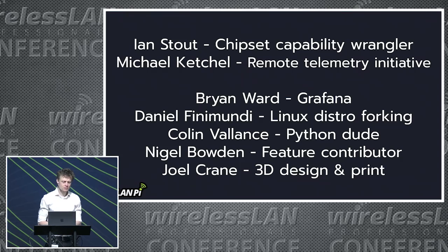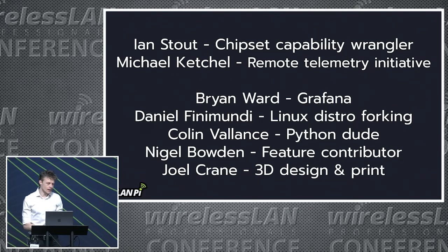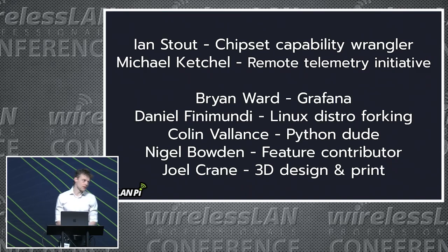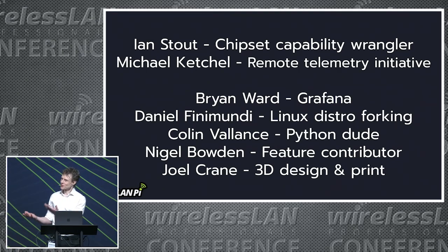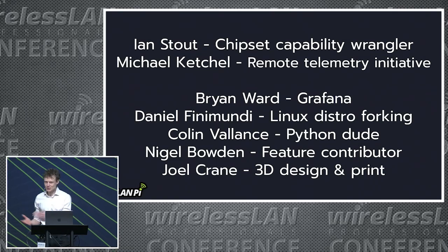Honorable mentions: the more recent contributors are Ian Stout and Michael Ketchel. What's involved in making contributions to the project? Basically, just turn up each week and talk about what we've been up to with the WLAN PI, where we'd like it to go, and really doing something that you'd like to do with it. If you have a feature request, harness that energy and turn it into the feature you want — become part of the team. Just reach out and join our weekly calls.